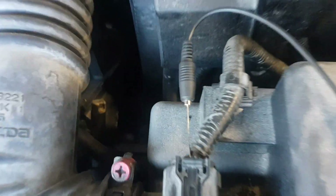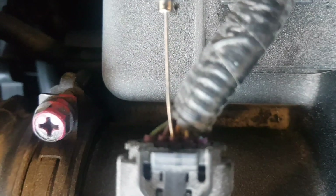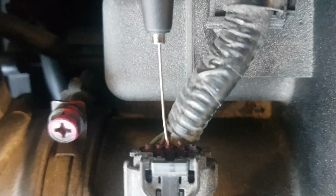Note that the wiring color on newer Mazda models is different. The output signal wire is orange, the reference wire is brown, but the pin assignment remains the same.